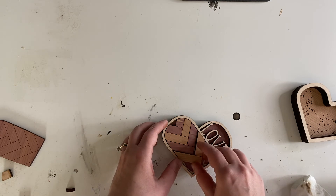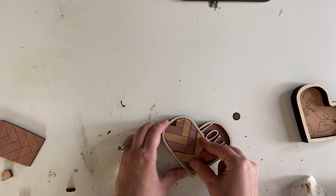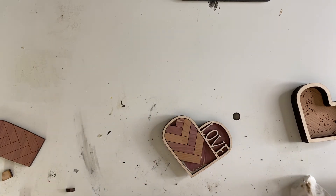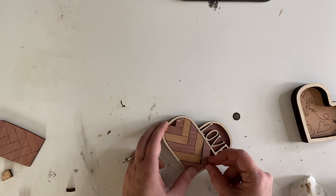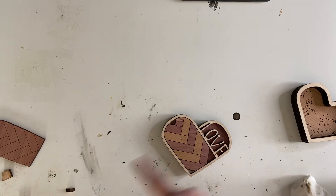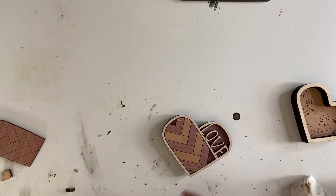For those that use other laser cutters who have no idea what I'm talking about — basically, scoring is when you are cutting but on such a low power that it's just going to mark the wood. It is not the same as engraving. Engraving goes back and forth, while scoring still follows the line just like a cut, but your power is so low that it doesn't cut through.